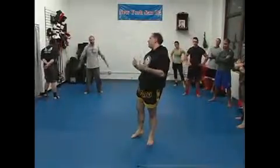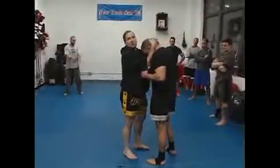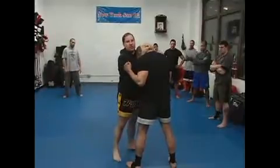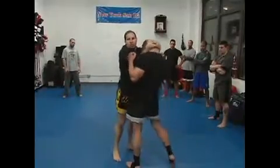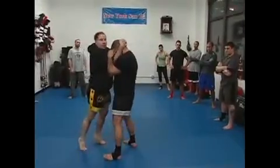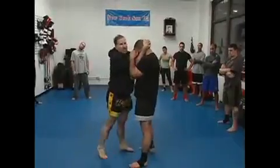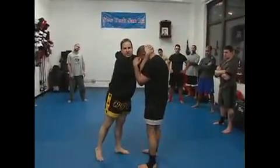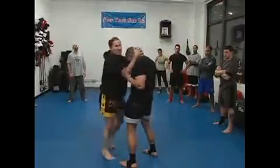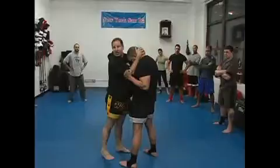You won't even see it that much in pro, because he has to not know the clinch well enough to let me do that. As soon as I grab him, he's going to bring his hips forward, his head up, and his shoulders in — and you can see that. I'm not going to get that knee to the head. It's good to know, and later I'll show some things you can do to bump and pull him down a little bit, but it's still a very rarely seen knee as far as practical application.